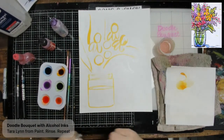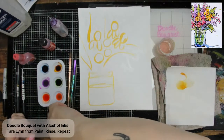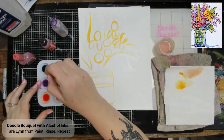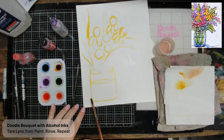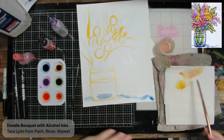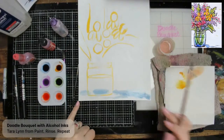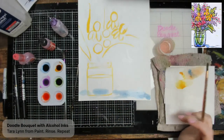Here are my inks all nicely thinned out. The first thing I'm going to do is add a little splatter to the background. I'm going to dip a small to medium brush into alcohol, then into the blue pigment — nice and light — and put a little bit down here at the bottom, just to give the impression of a surface. Once you touch your brush to the page, you'll see how the alcohol ink just spreads like crazy and evaporates very quickly.